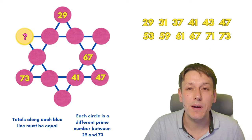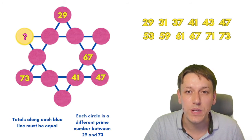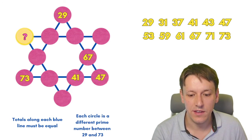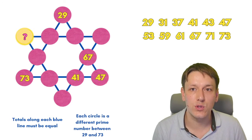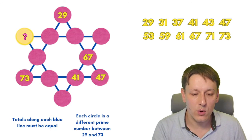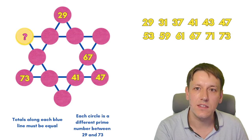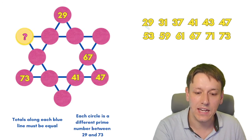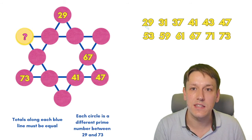The first thing we're going to want to think about is: what are the prime numbers between 29 and 73? There are exactly 12 of them — 29, 31, 37, and so on, all written on the screen here. And there are only 12 spaces in total in the star. Because the prime numbers are all different, we're going to put exactly one of these numbers in each one of the spaces in the star.